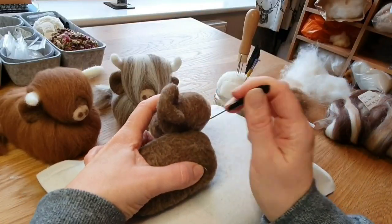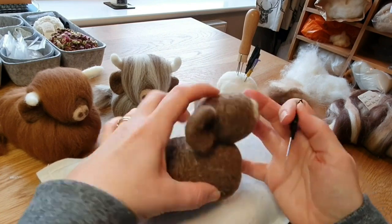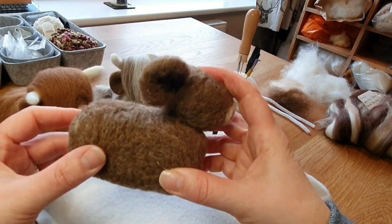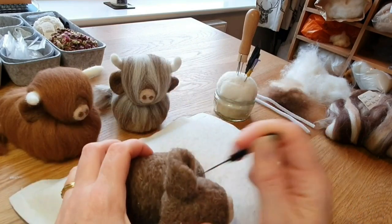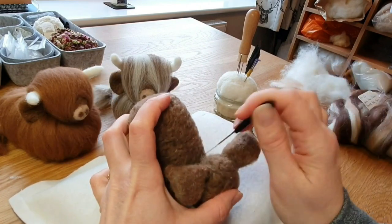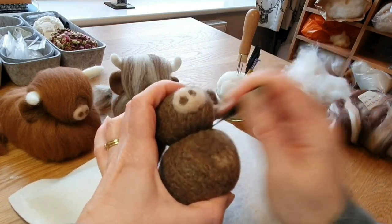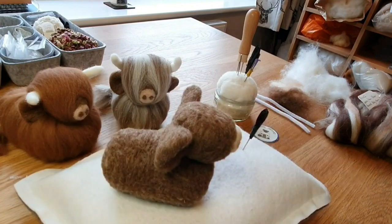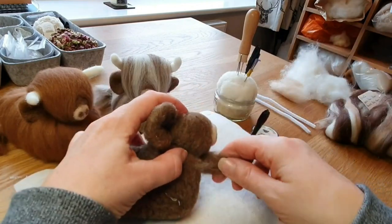There we are, and now we're going to attach the head.